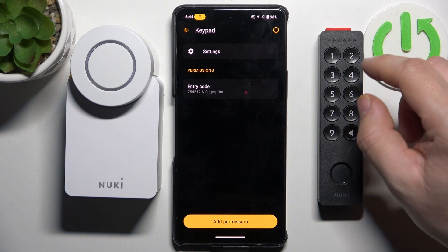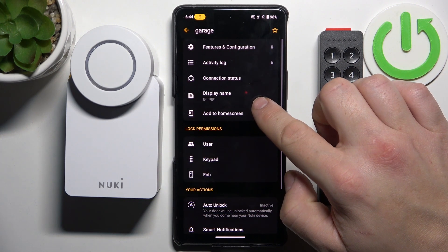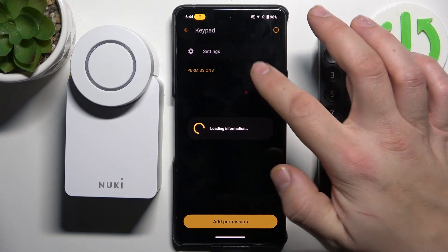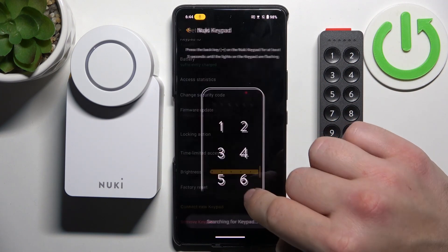In order to factory reset your Nuki Keypad, go to the Nuki app, settings and keypad. Now enter keypad settings, scroll all the way down and select factory reset.